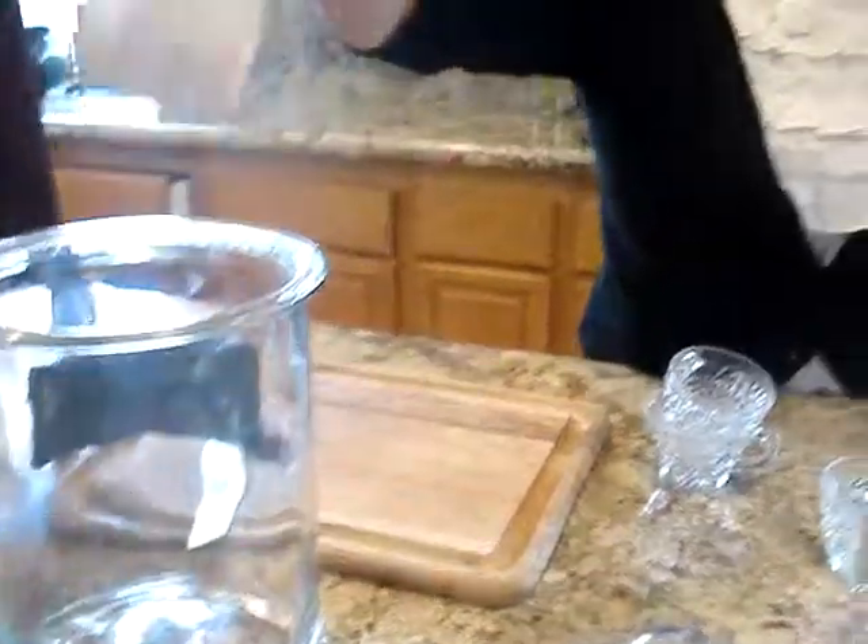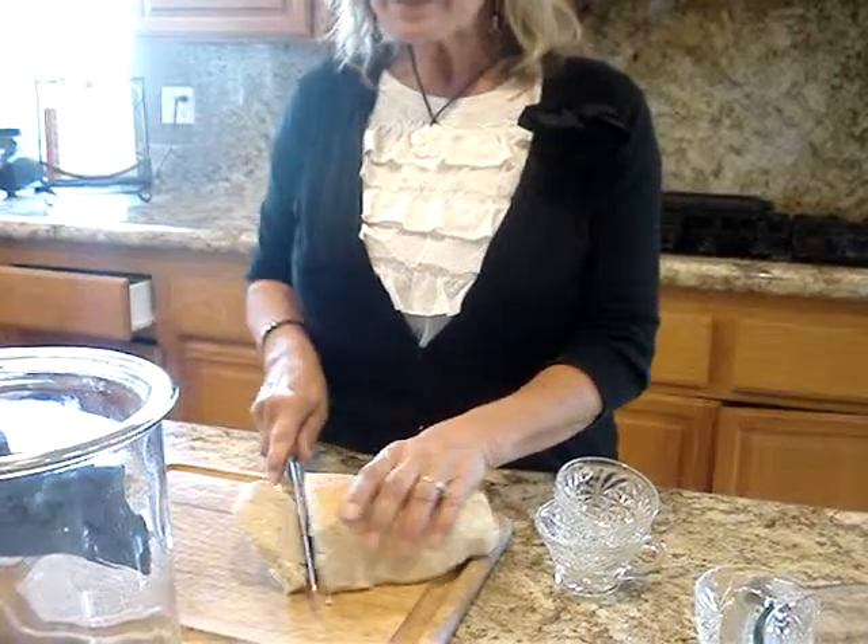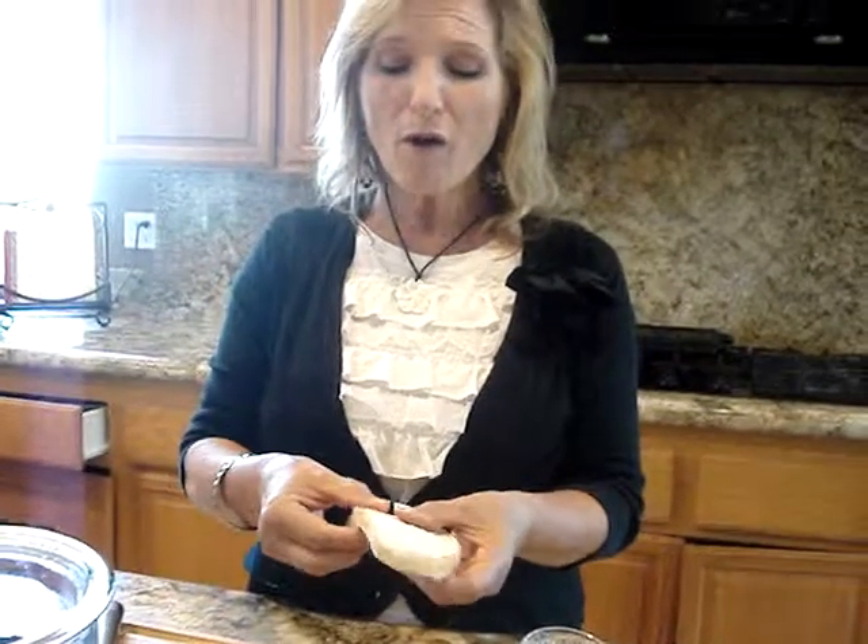After that final rise, bake it at 350 degrees for about 35 minutes. When it comes out, you're going to have the best bread ever. I made this last night and my family went through a whole loaf after dinner. Even this morning the kids were like, 'Mom, this bread is so good.' So that would be a nice treat for you and your family. Enjoy — thanks for joining me.